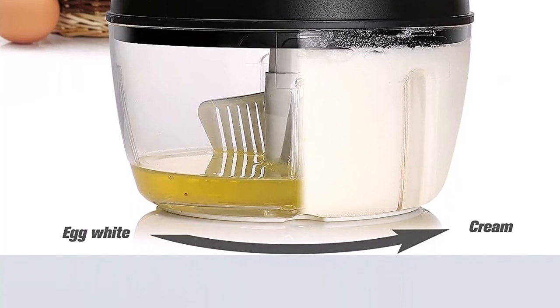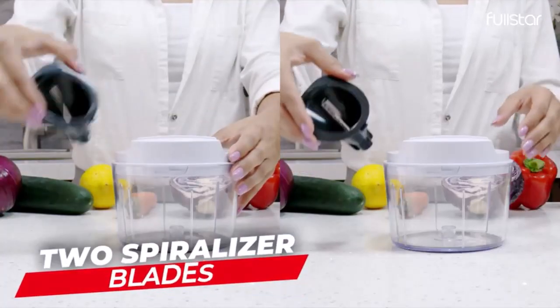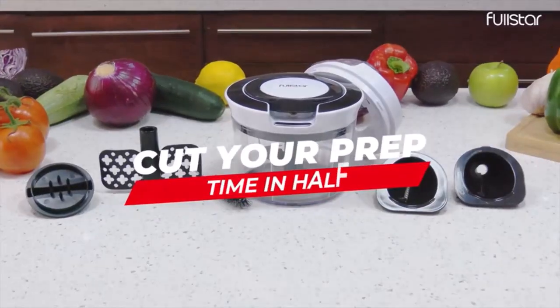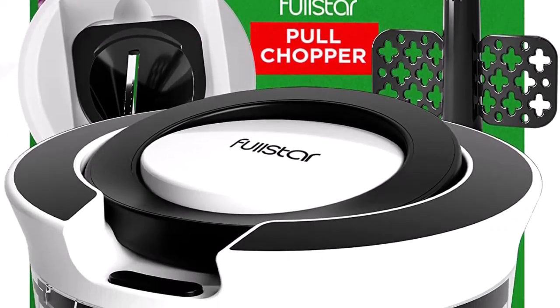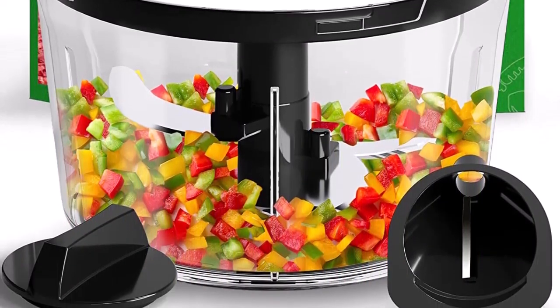Multifunctional tools included: this versatile pull chopper and garlic mincer comes with two blade attachments for spiraling and for ribbon cuts. Enjoy veggie noodles made from zucchini, squash and more. Plus, it has an egg beater attachment to whip up fluffy omelettes in seconds. Easy to use — preparing vegetables has never been easier.